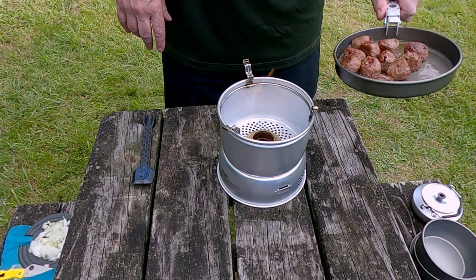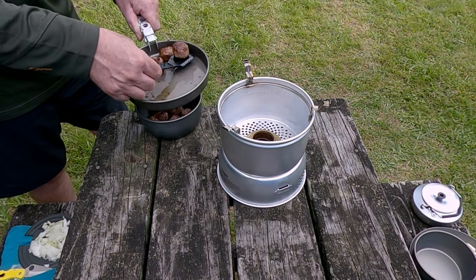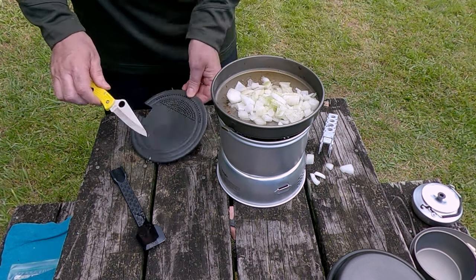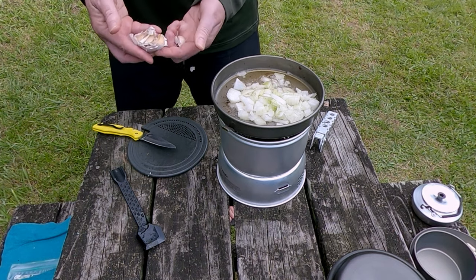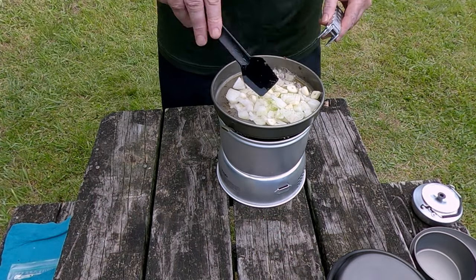Meatballs are sitting in the bowl with the lid on. That's probably way too much onion but I'm on my own — what do I care. We also need a couple of cloves of fresh garlic, just give it a chop and chuck that in there as well. It's starting to smell superb actually.